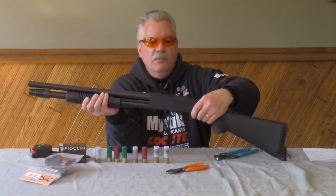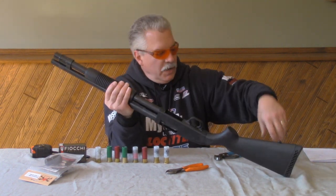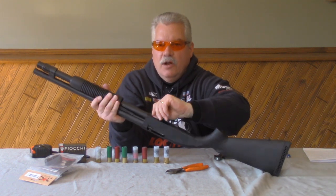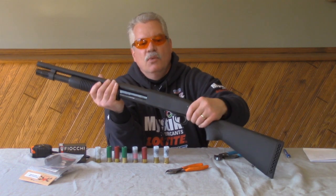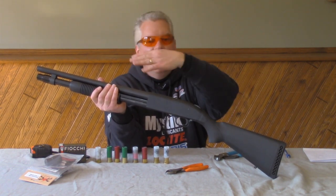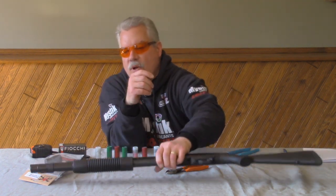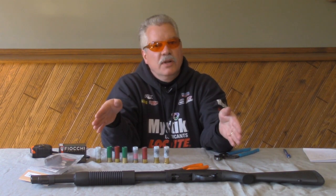Then we could put one in the chamber by pressing the release button, and if you wanted to put another one in, you're up to a total capacity of eight in this shotgun. You would want to action cycle this and test to make sure all the rounds went through the action just fine. With this shotgun, this model, 23 inches is a good length.